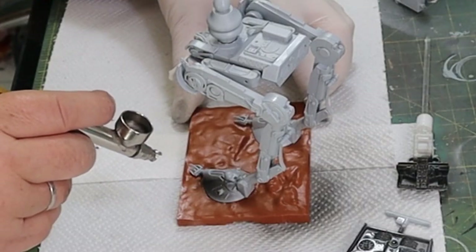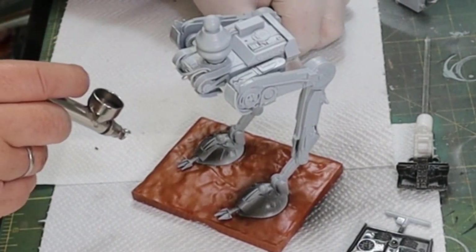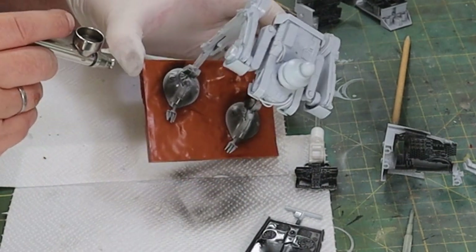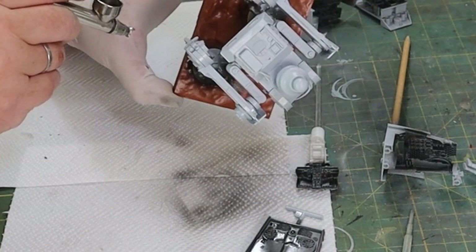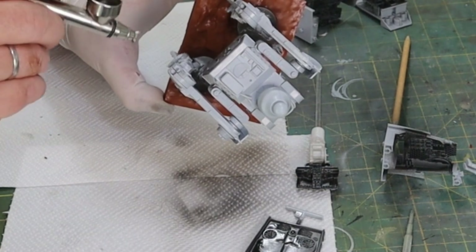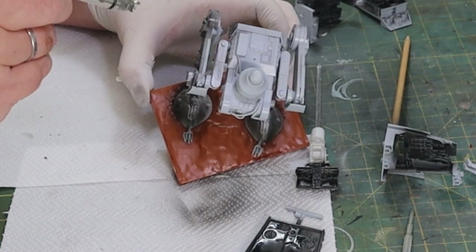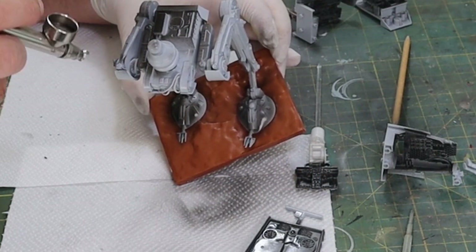I found that sticking the model on the base made it a lot easier, because the base has two little pins that the feet go into and it allows it to stabilize. The model itself doesn't like standing on its own - it kept toppling over either forwards or backwards, whereas on the base it was much more stable. So that's effectively what we did for this part of the build.